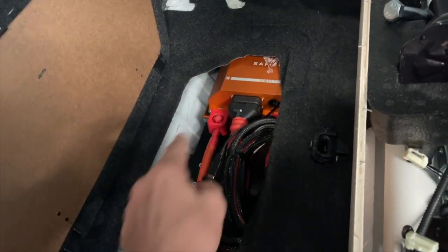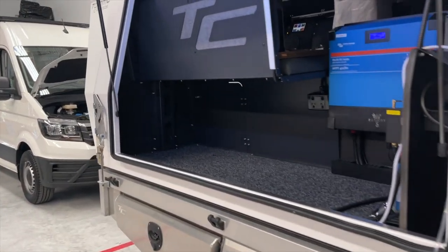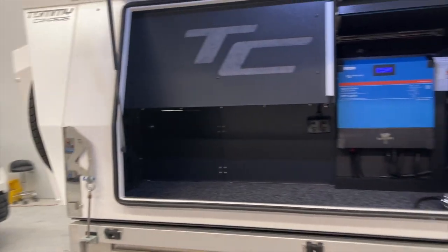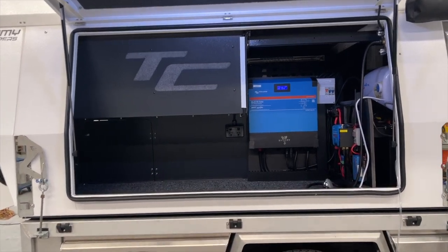In the back seat, when we lift this up, we've got a Scotty battery under there — that's a full 3000W setup with the large alternator. Coming around to this side, there's a very nice amount of space on the driver side.